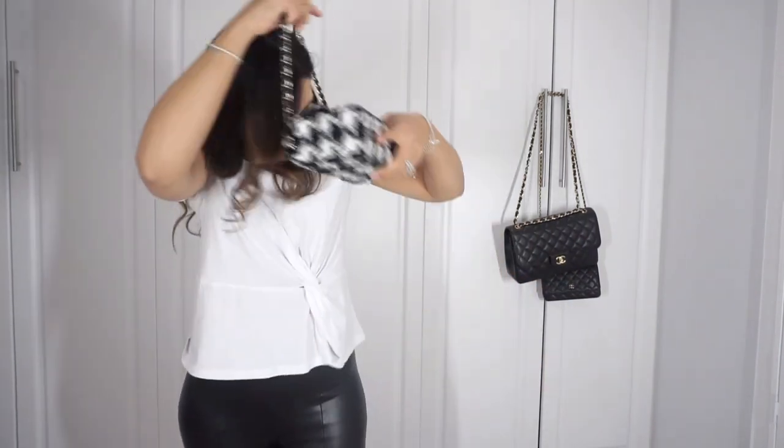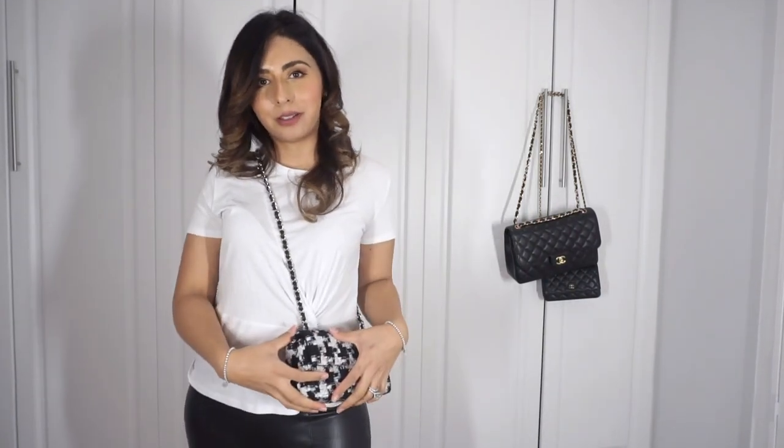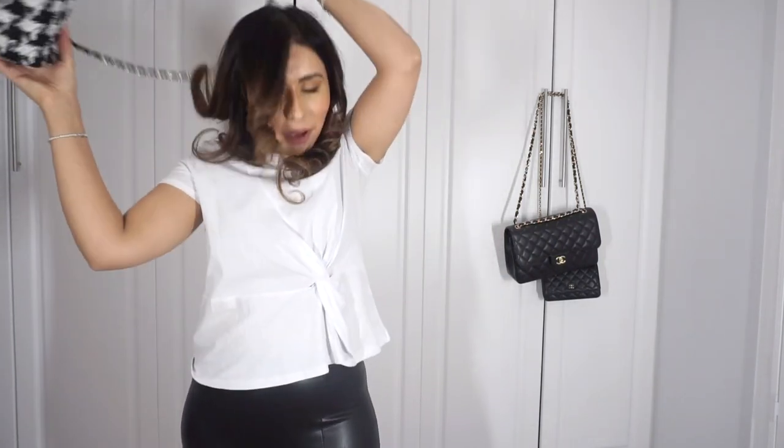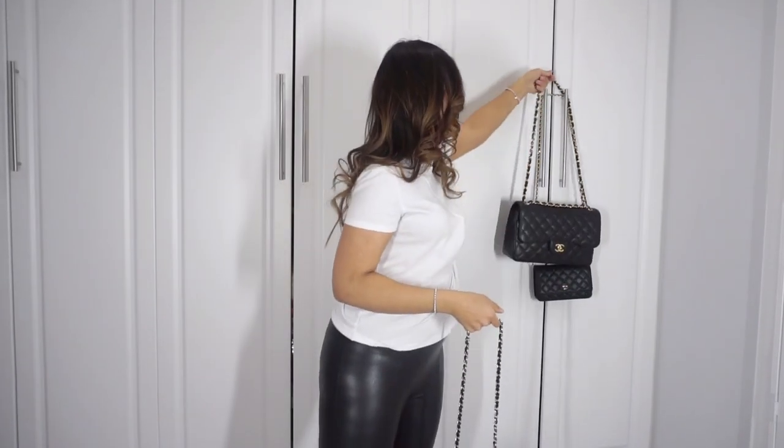Easy, right? And it works so well. This is my preferred crossbody height — some people think this is too high but I like it to sit a little higher, that's just personal preference. You can do that with your Wallet on Chain too, of course. It works really well, it works well for the Jumbo — try it out yourself. I'll link the product down below.